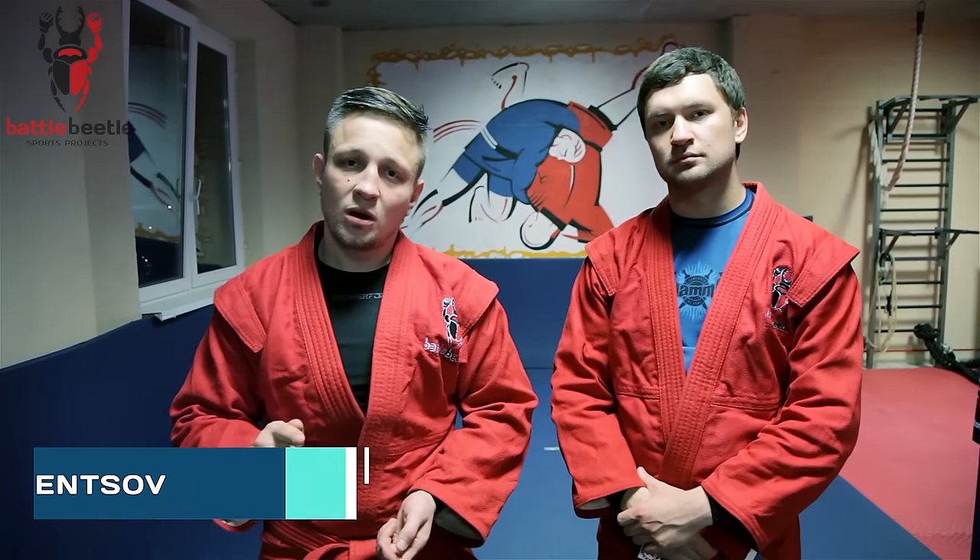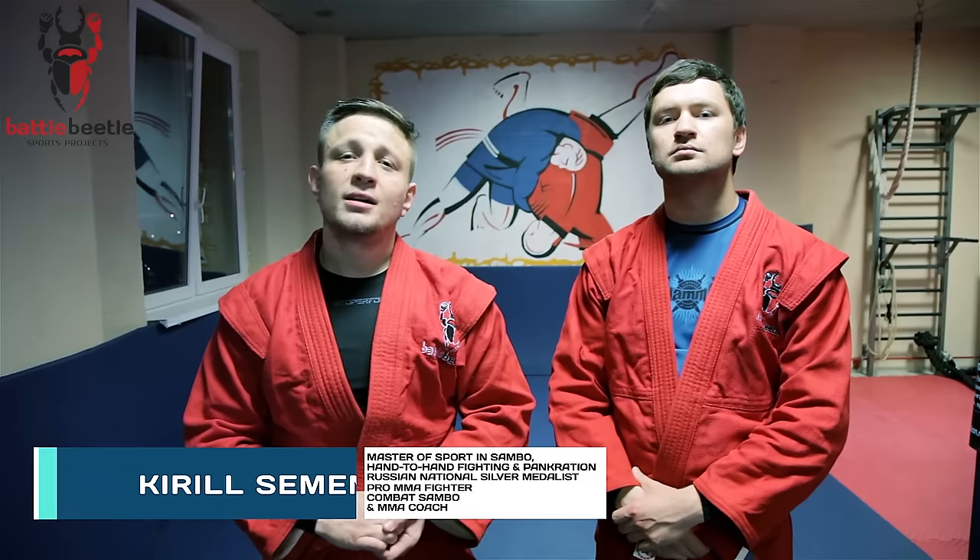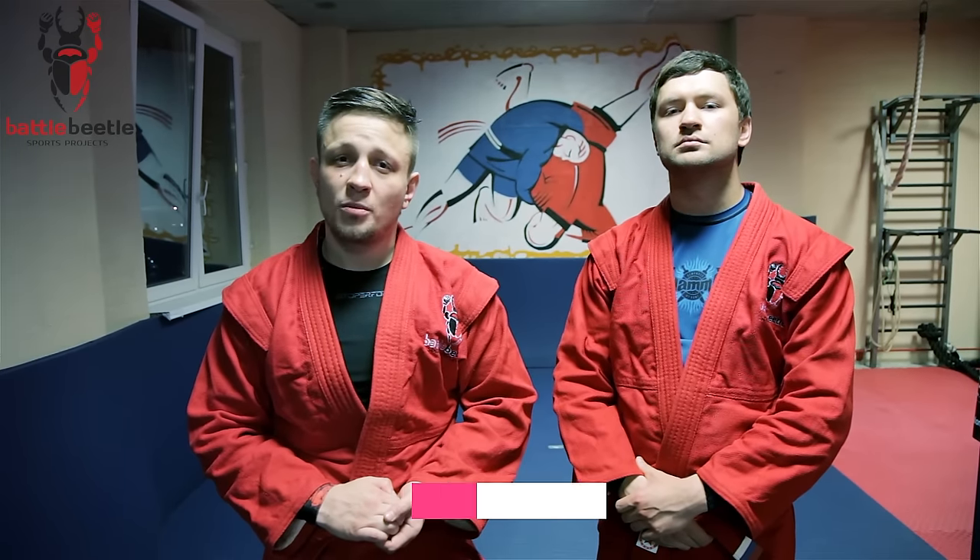Hi fellow martial artists around the world, it's Battle Beetle again. Today we're going to go through one of the setups for a straight knee bar from half guard.